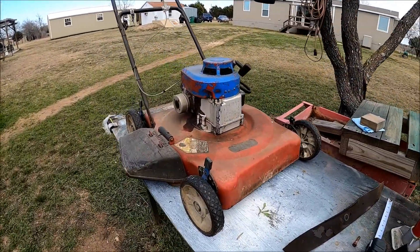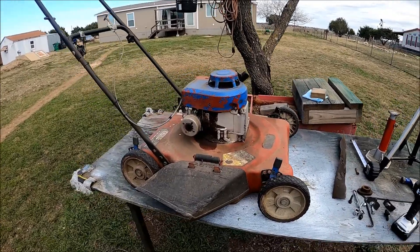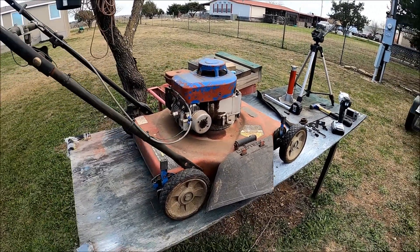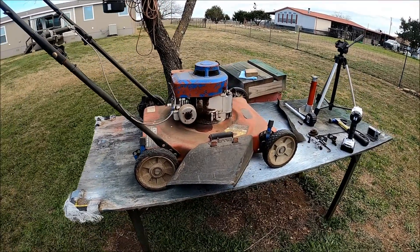But I've got a backup plan. This is my Heinz 57 — it does run — but I want to see if that engine runs and I need something to mount it to, so we're going to see if we can mount it onto this one. Stay tuned.